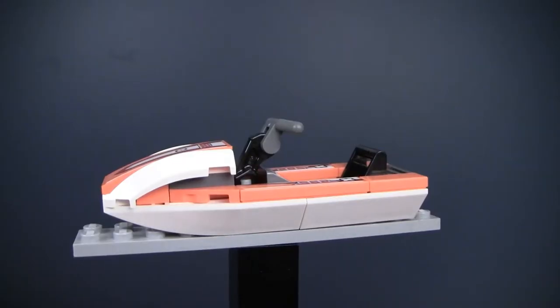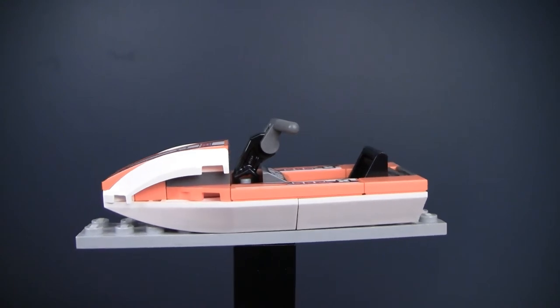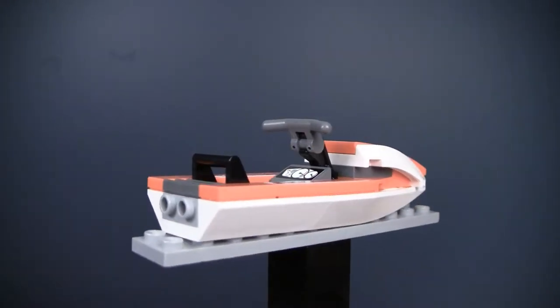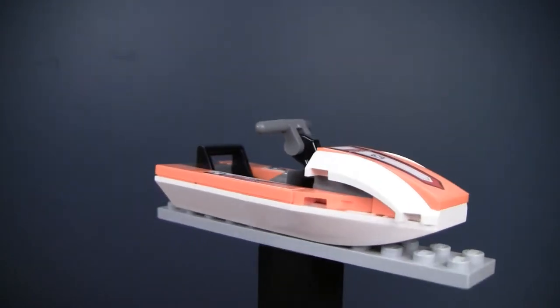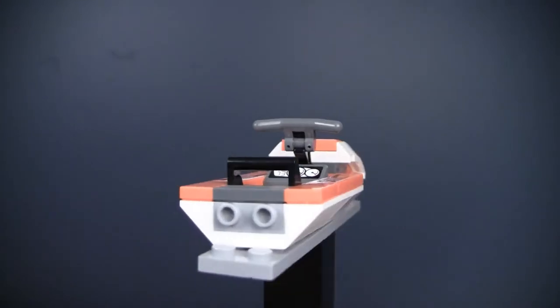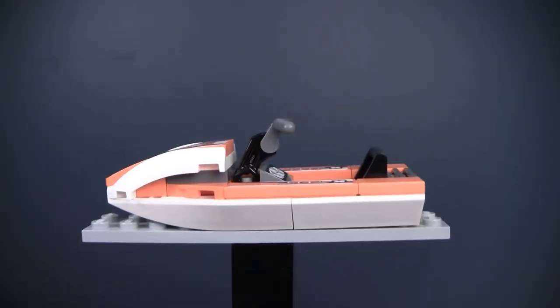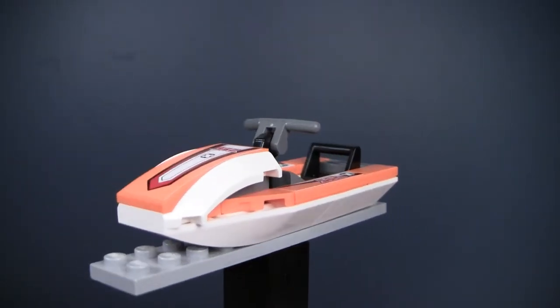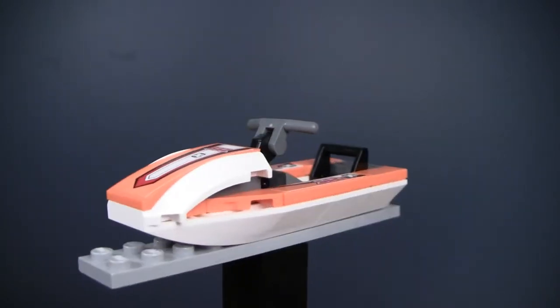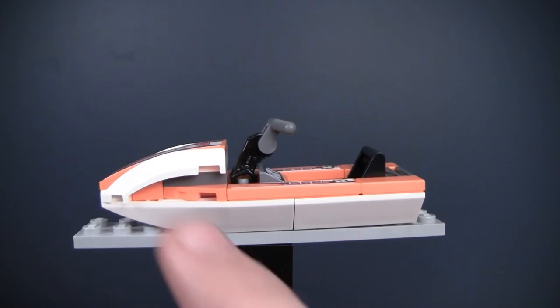These jet skis are pretty cool — I like them a lot. They're definitely a pretty simple design with only a few pieces. Both of them are identical except for the color; they're built the exact same way. If you spin around, you definitely get the sleek jet ski sort of profile and look. You can see the orange accent details on a white body, and the other one is lined green. You can also see a bunch of stickers all over to give it a little bit of extra detail and make it pop.